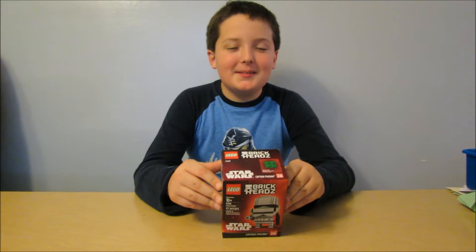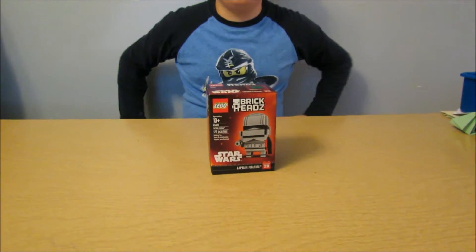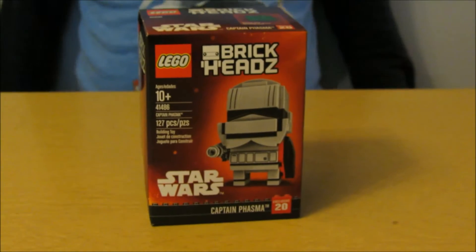Hey dude! Hi. What are you doing? I'm building a brick head — the first one on our channel. Brick heads? First one, sweet. Now this is Captain Phasma from Star Wars.